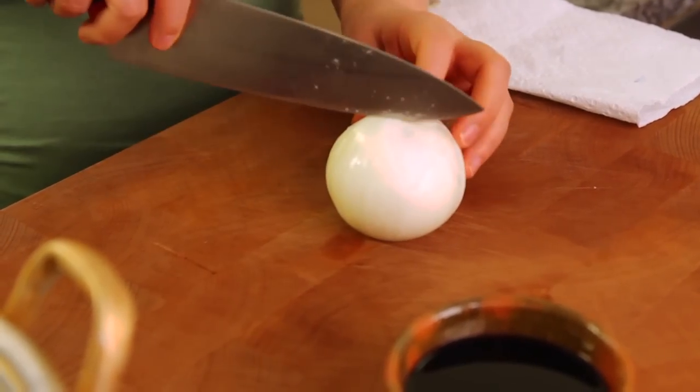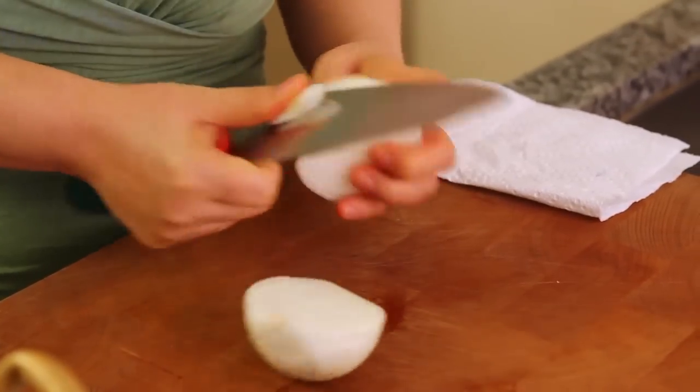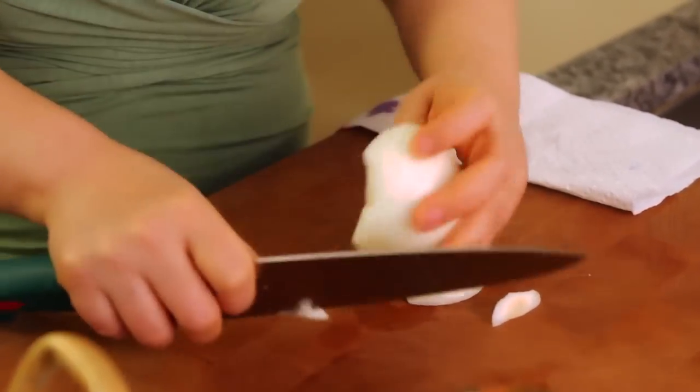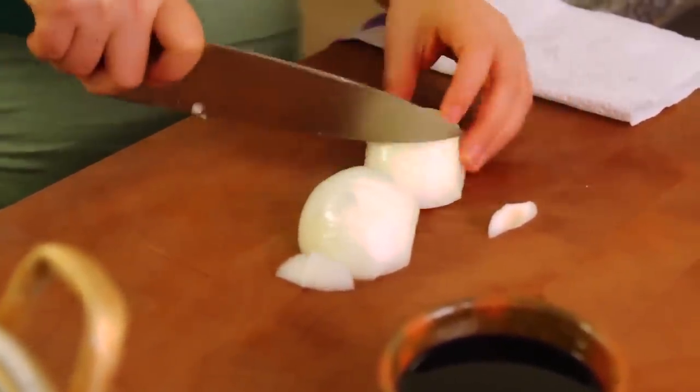Medium size onion. Onion is very — it makes it tasty. Slice this.